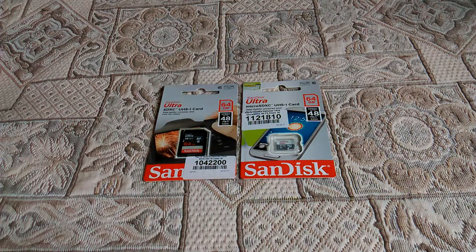It comes in two versions: a standard SDXC card, and also the microSDXC, which is suitable for phones and cameras. I bought the standard SDXC version for the camera.